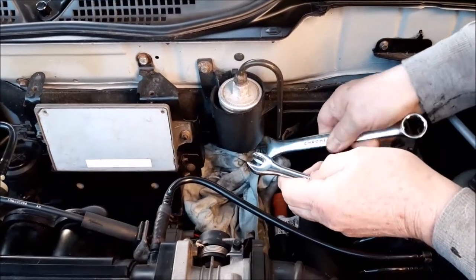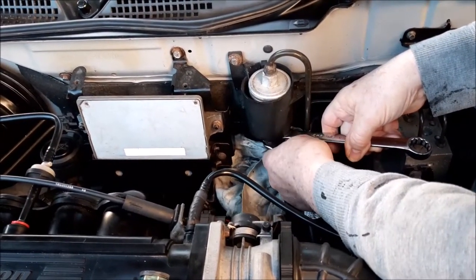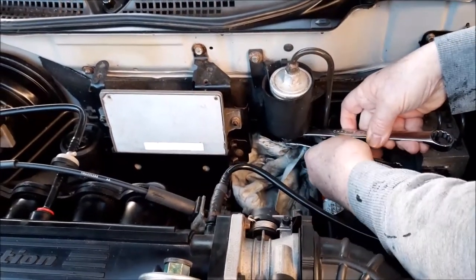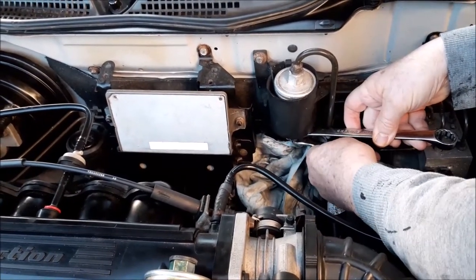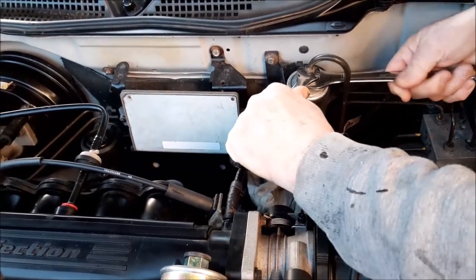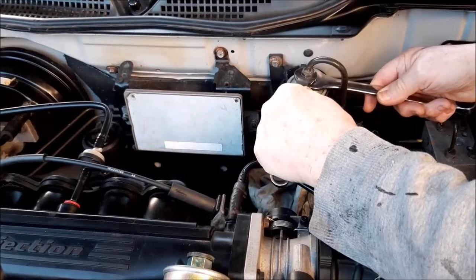We haven't had the engine running because there is going to be some fuel leaking out, so you really want the engine bay cold. We haven't run the car for a couple of days, which hopefully means there's not full fuel pressure in the lines. If you've just run the car, the pressure will hold in those lines and you'll lose a lot more fuel. We recommend: don't have the engine bay hot, wait until the next day if you've had the car running, and if it hasn't run for a couple of days you won't have as much pressure in those lines.